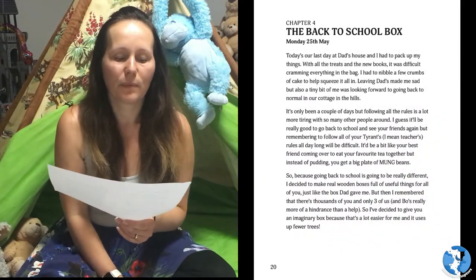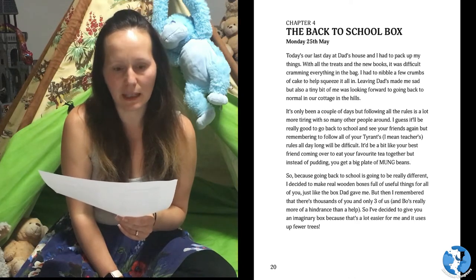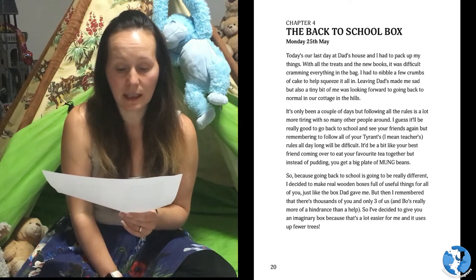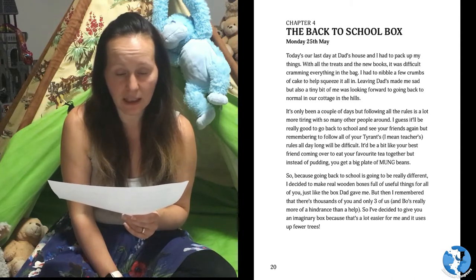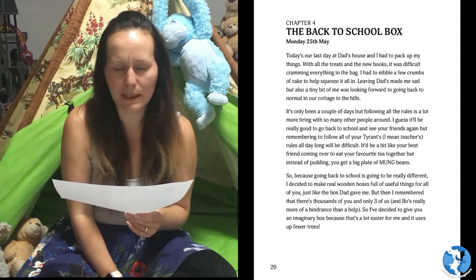Chapter 4: The Back to School Box. Monday 25th of May. Today's our last day at Dad's house and I had to pack up my things. With all the treats and the new books it was difficult cramming everything in the bag. I had to nibble a few crumbs of cake to help squeeze it all in.